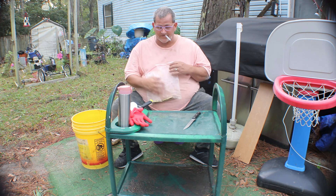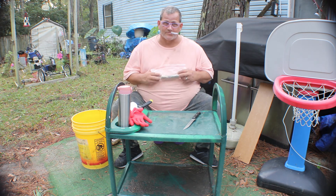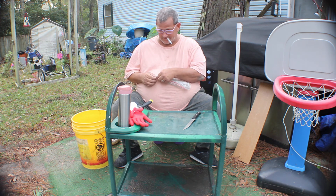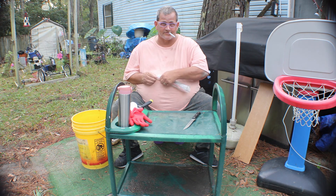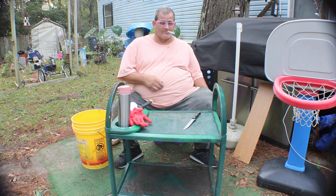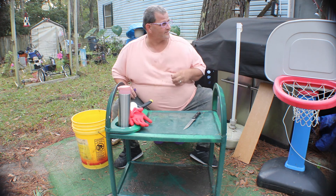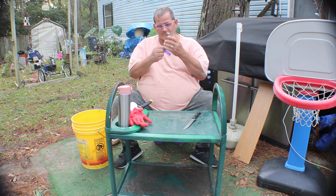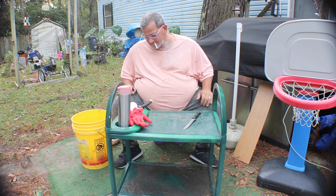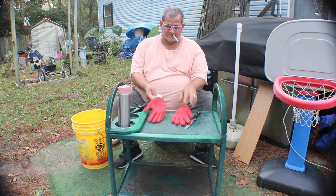I've never eaten bass before so I've never cooked it, so cooking is gonna be a challenge too. I'll probably put that on the video. I really don't like people seeing the inside of my house, so I might put the wife's grill out here and fry it on the grill. These are my fishing gloves.